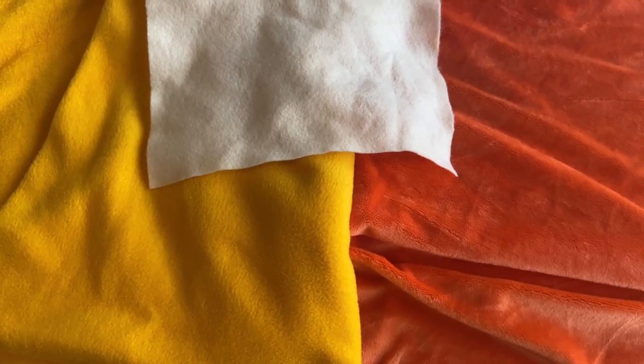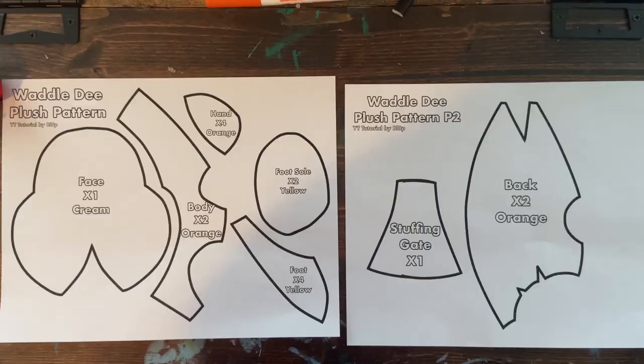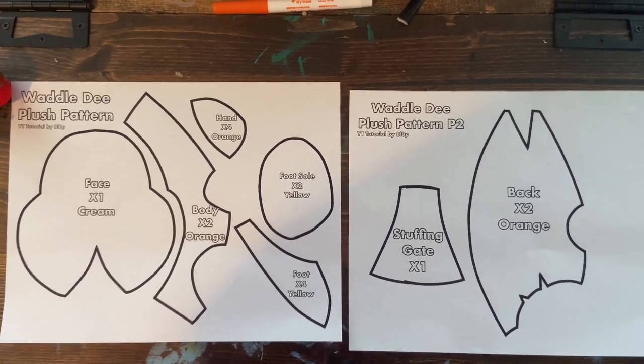The fabric colors you will need are yellow, orange, and cream fabric. You may also want black, white, and brown fabric if you're going to glue or sew in the eyes. You may also want to grab cardboard for the feet if you're interested in having padding on the bottom. You will also need the two patterns which are in the first link in the description.